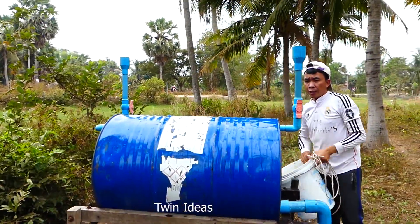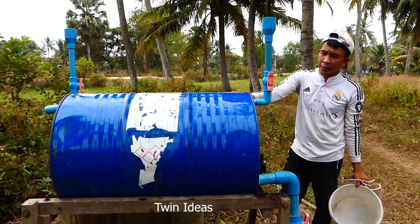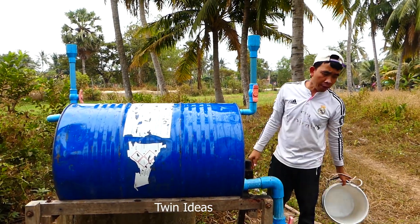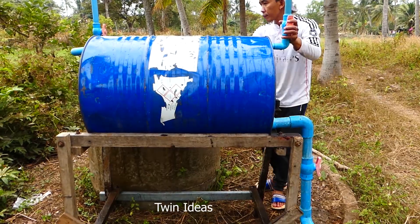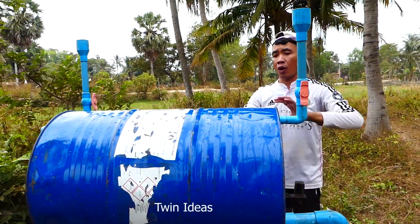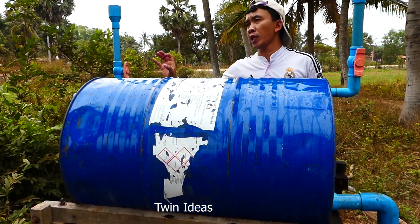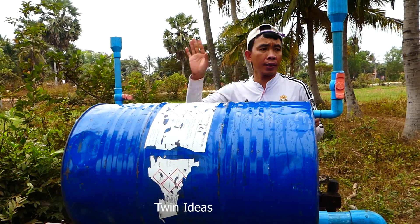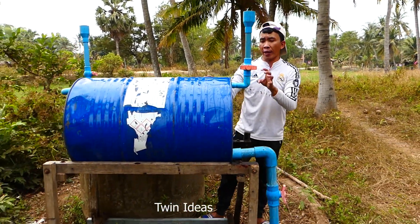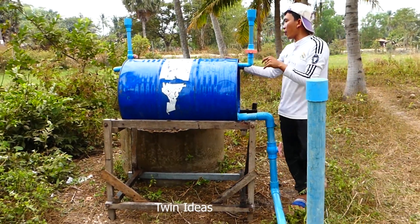Right now it's full — I think it's full because I can feel water in this drum, around 30 or 40 liters. Before we open the end of this output pipe, we need to make sure we close the valve — this valve and the second valve. When we close it like this, it can make pressure in this drum and suck the water from the deep well.